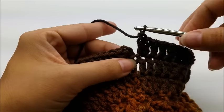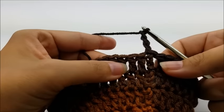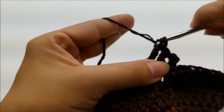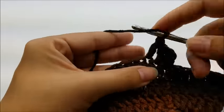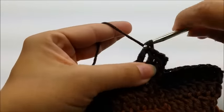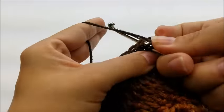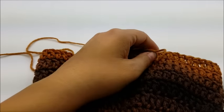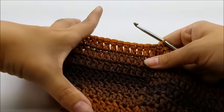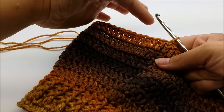For round nine, chain three and put one double crochet in every stitch around — no increases. At the end of round nine you should still have 60 stitches. Repeat round nine until you have a total of 12 rounds altogether — just one double crochet in every stitch each round until you reach 12 rounds total.